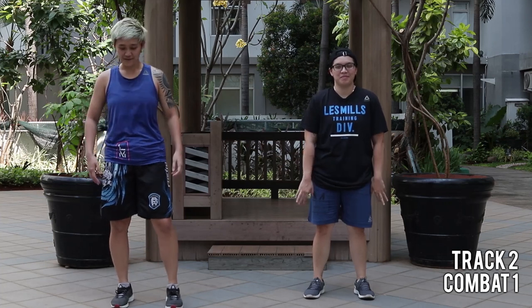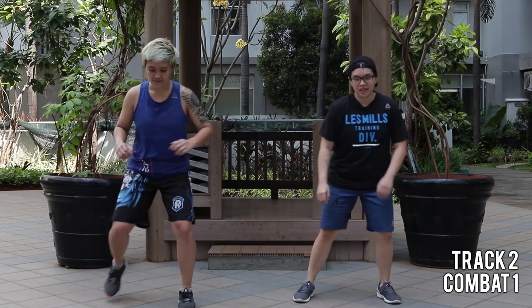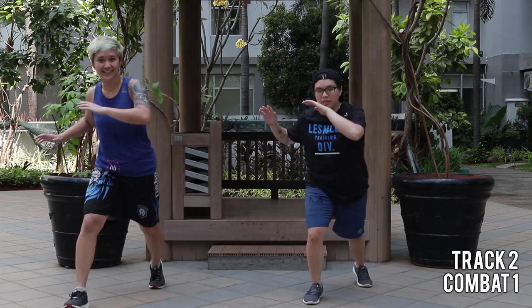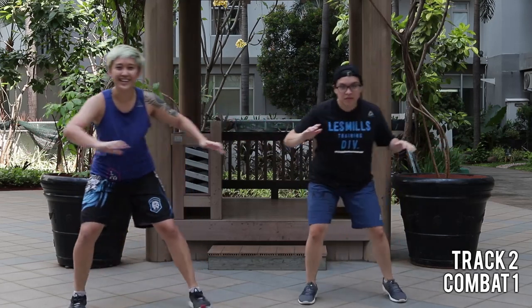Alright, first combat track. We'll start with some Pacoera. Are you ready? Alright. Easy start. Set your hands. Now we add on the keys. Let's go.